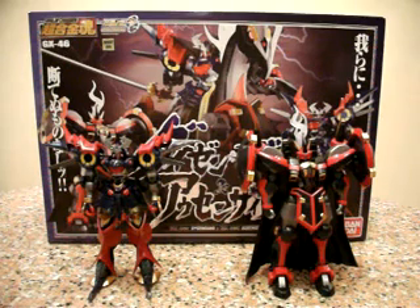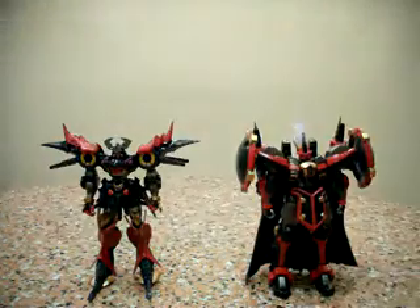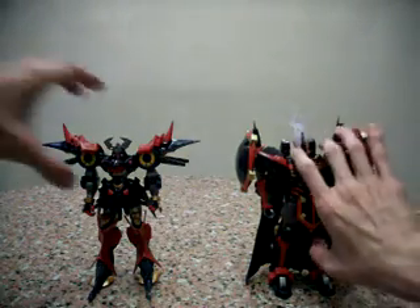Hello everybody, this is Charles and I'm back with another Soul of Chogokin review, this time for GX46 Daigengar and Albin Sighter from the Super Robot Wars series. I'm going to go through Daigengar first.